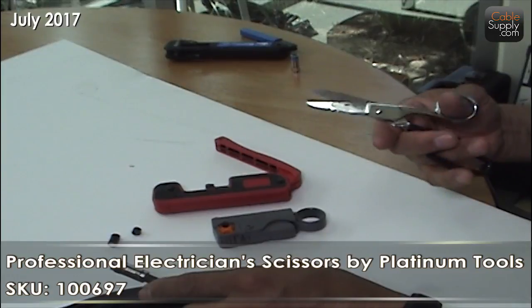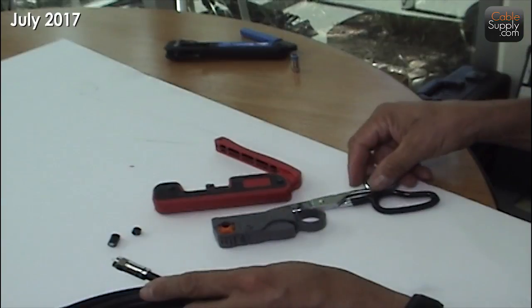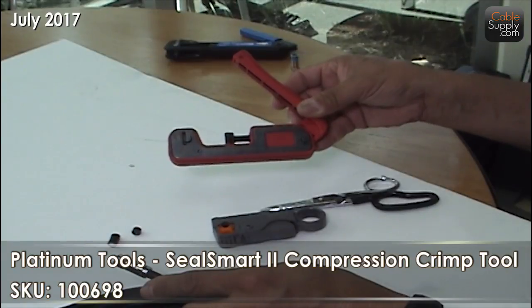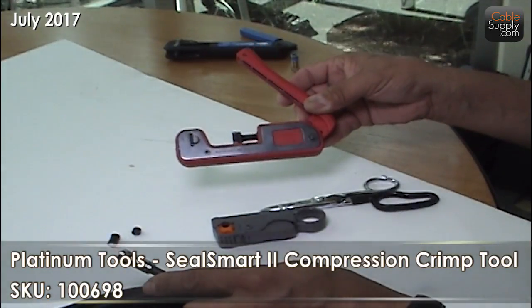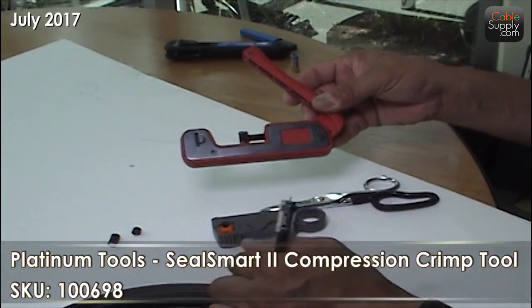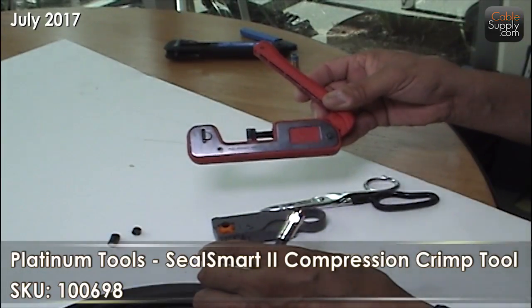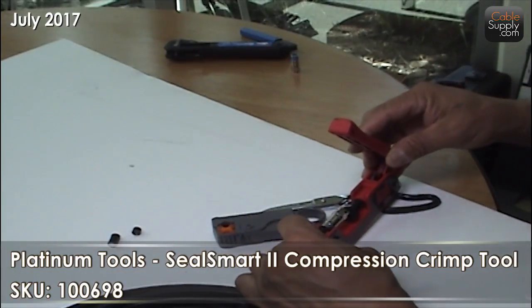That's how you actually hold them — in your palm. You can always tell the old cable guys, they always have scissors. And then of course the crimping tool. Remember, this is a compression crimper — there are others that work differently, but this is a compression crimper. That's how it does it — it squeezes it all together back there. You've got to adjust that wheel to fit the compression piece that you're using.